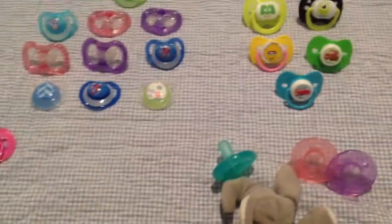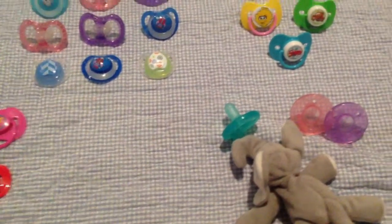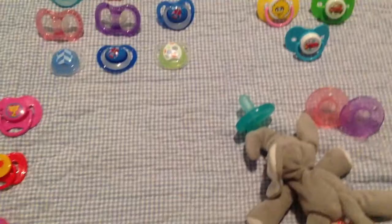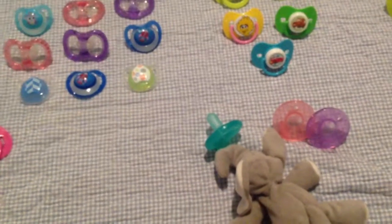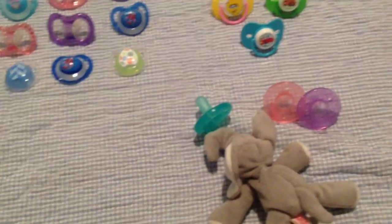Hi guys, so this is my updated pacifier collection. This was very highly requested. I already made this video, so this is actually take two. But the other video, I showed all my pacifiers one by one, and apparently that took 15 minutes. So this time I've laid out all my pacifiers on a blanket, and I will just describe the group and tell you what brand they are. Hopefully that will take less time.